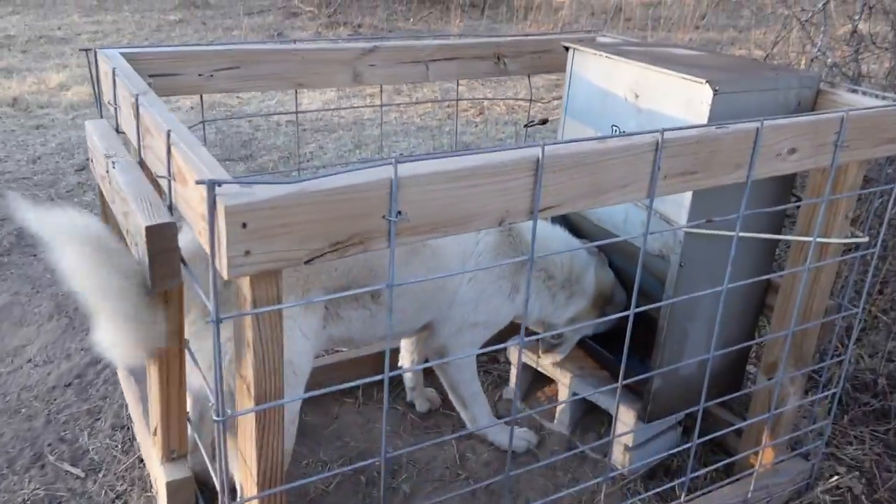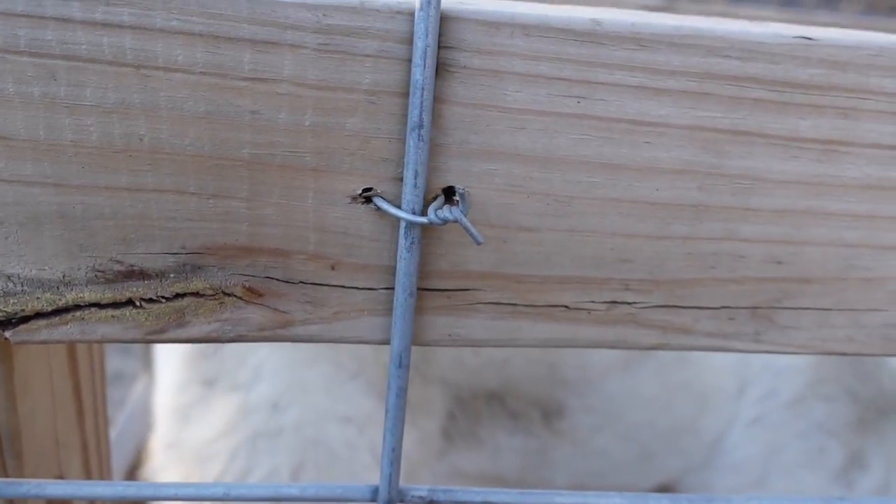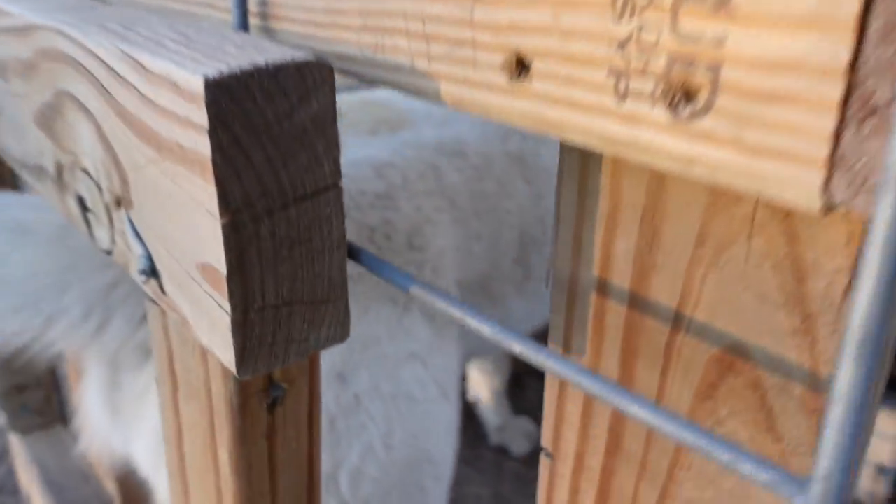This stuff sits in there with some bailing wire - screwed some holes in there, and that's how you keep it in there. Same deal up here.